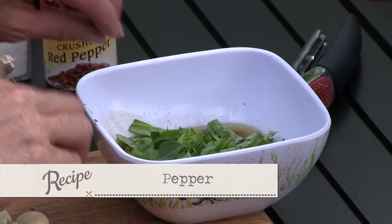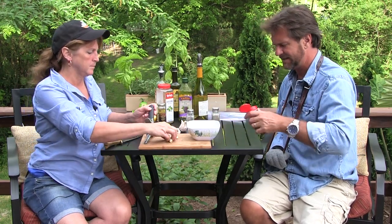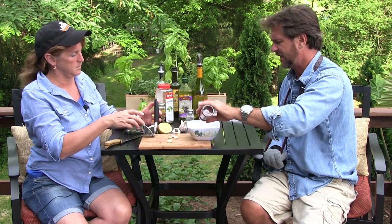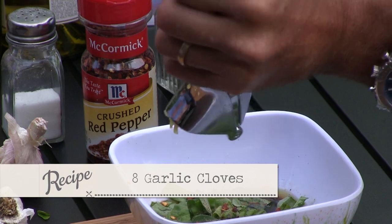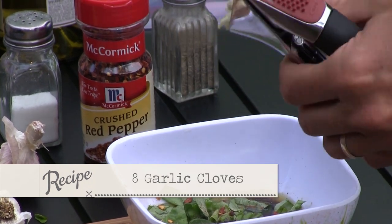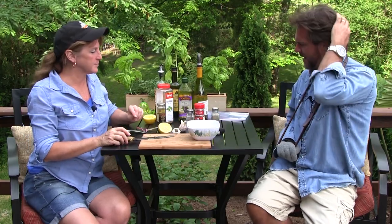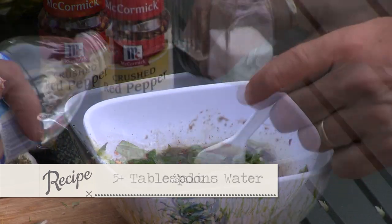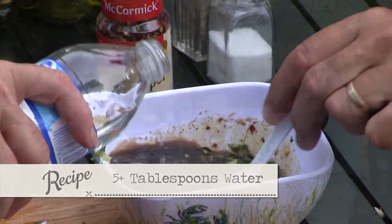Let's go some pepper, and let's add just a little bit of red pepper flakes, not a lot. Let's do at least eight cloves of garlic. I'm practicing my kung fu grip. We like to press the garlic because it releases the flavor and squeezes all the juice out. Now let's do some salt and let's put a little bit of water in there to make it go a little further.